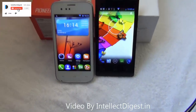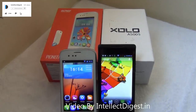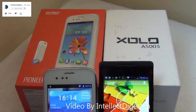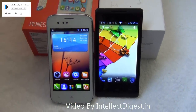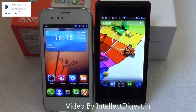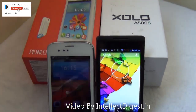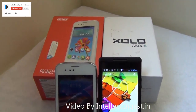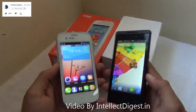Hello viewers, I am your host Rohit Khurana on Intellect Digest. Today we have two very interesting budget smartphones: the Gionee Pioneer P2 and Xolo A500S. These are very close when it comes to pricing, features, and form factor, and they offer good value for money. Both devices run Android Jelly Bean 4.2, are powered by a dual-core processor, have 512 MB of RAM, and come with some freebies and special features. In this video, I'll give you a quick comparison between the two.